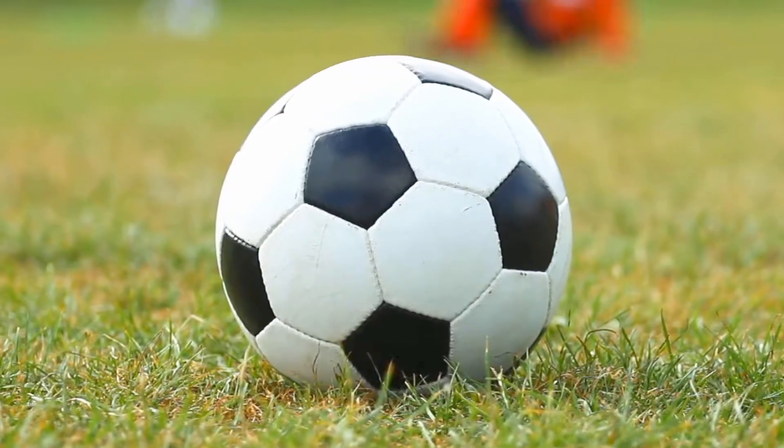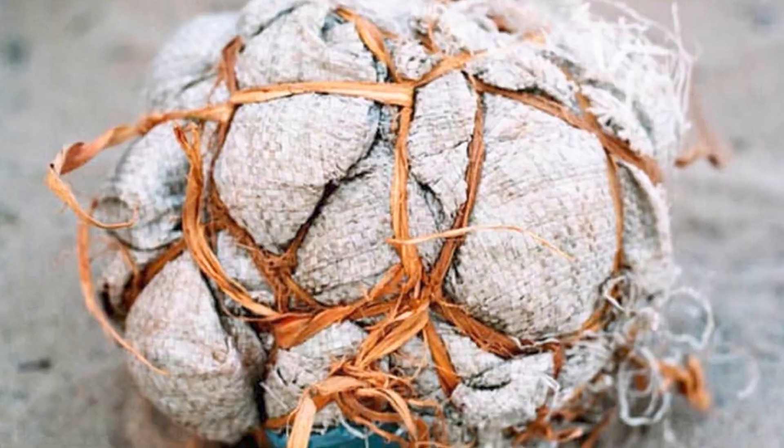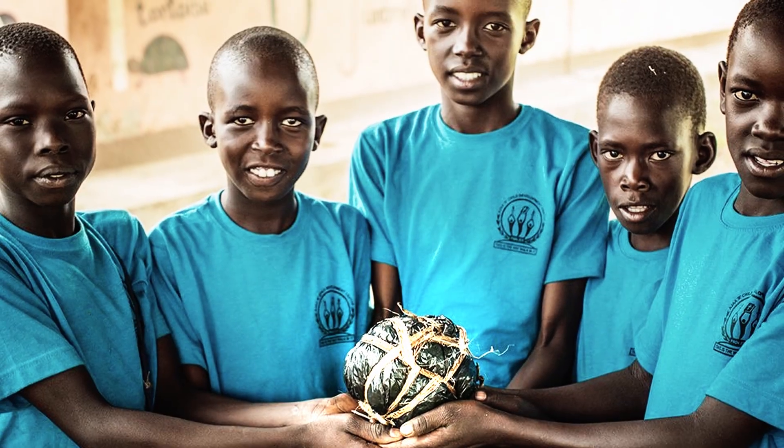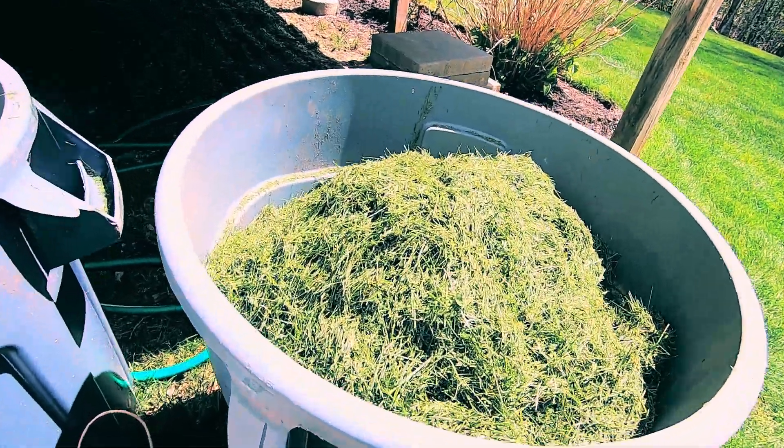In a corrupt society, millions of kids from all over the world have never touched a real football. Inspired to play, players created balls from what they could find, but they still couldn't afford a decent football. And so, I wanted to put myself in their world and try to build a football primarily out of grass.